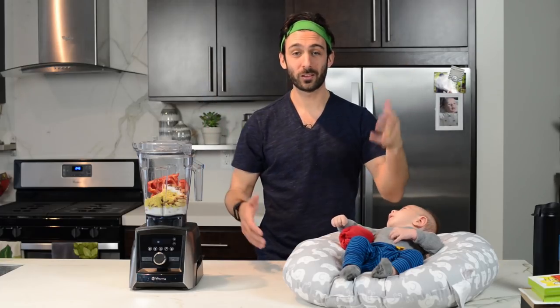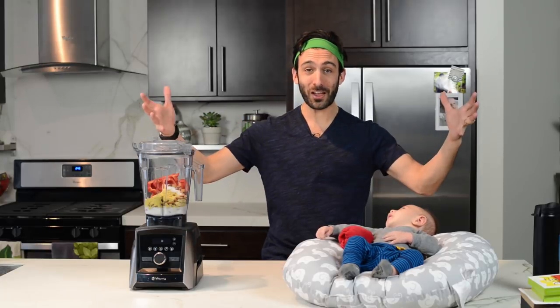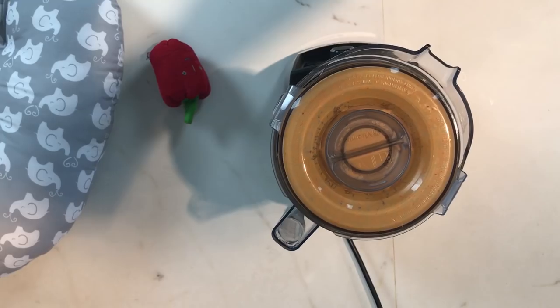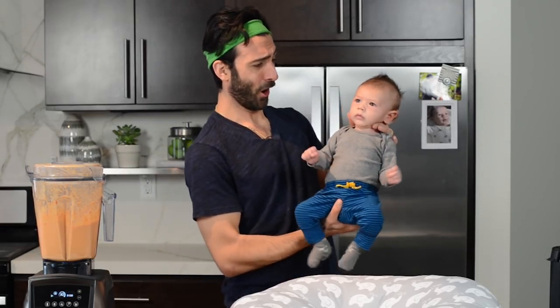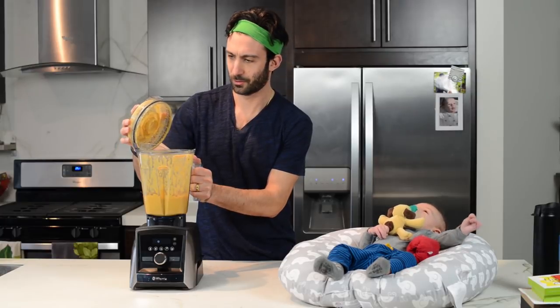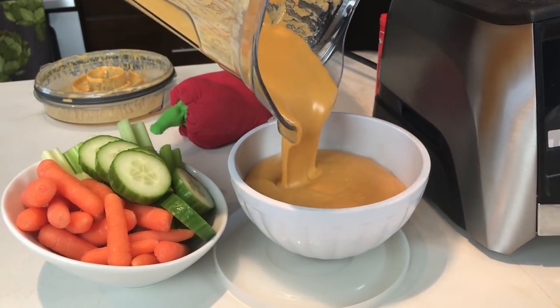And the best part is, while it's blending, we get to do the cheese dance! Cheese! I make cheese!